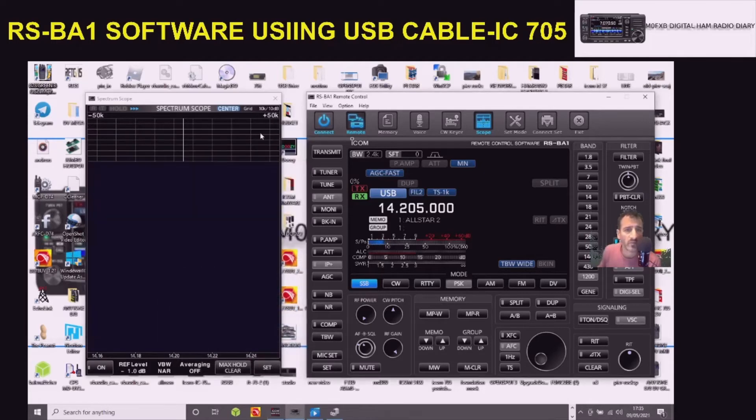Just minimize it for now. Let's come out of this window and say 73, hope this helps. M0FXB - it's got the scope working on the IC-705. Here comes the scope filling up now, just here on 40 meters.